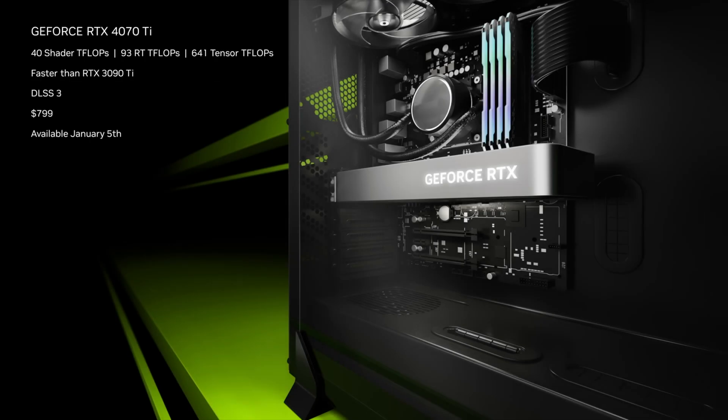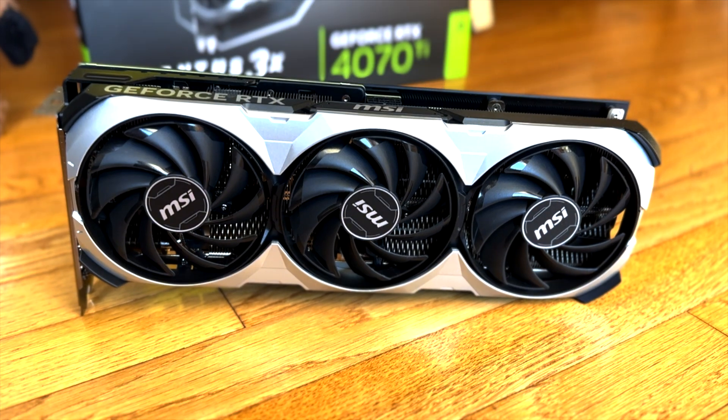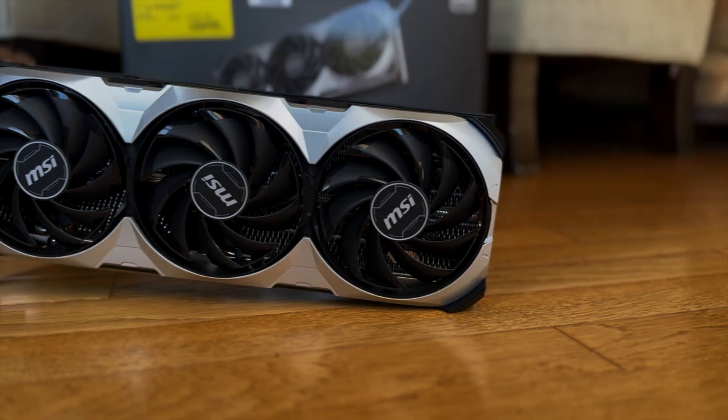The RTX 4070 Ti is the most expensive 1440p GPU to date. I have been rather critical of this GPU for its price. However, after seeing it in action, the efficiency of this GPU is impressive and maybe the best GPU for small form factor builds. Let's get into it.